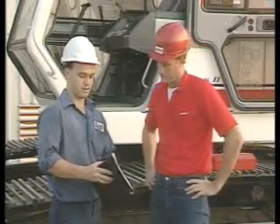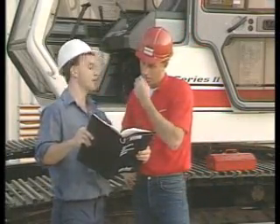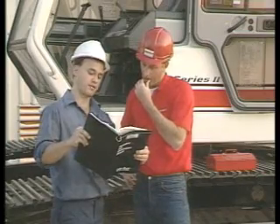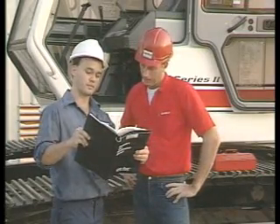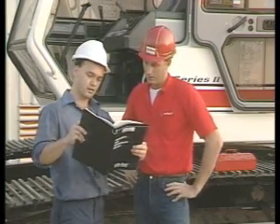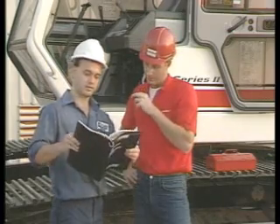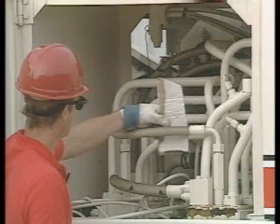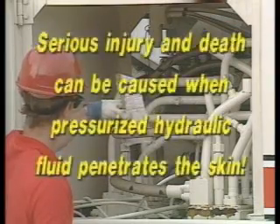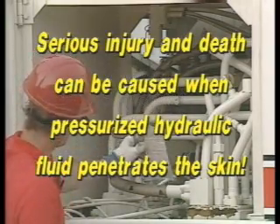Consult with the manufacturer for the proper procedure to relieve hydraulic fluid line pressure on machines with pilot operated control systems. Hydraulic fluid and air may shoot out at high speeds if pressure, which can linger in circuits long after the engine is shut down, is not released correctly. Serious injury and death can be caused when pressurized hydraulic fluid penetrates the skin.